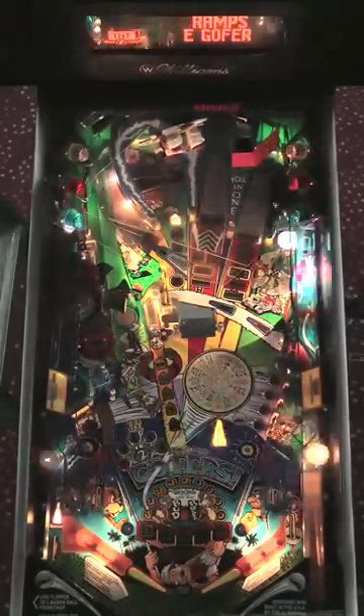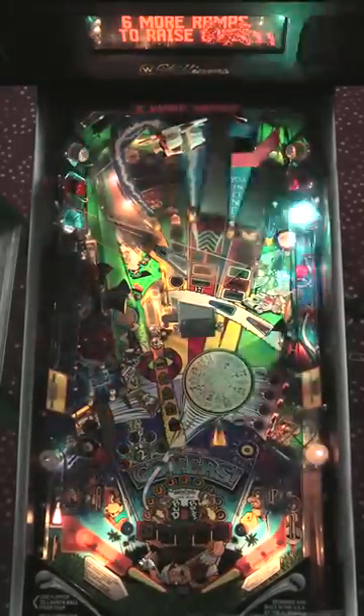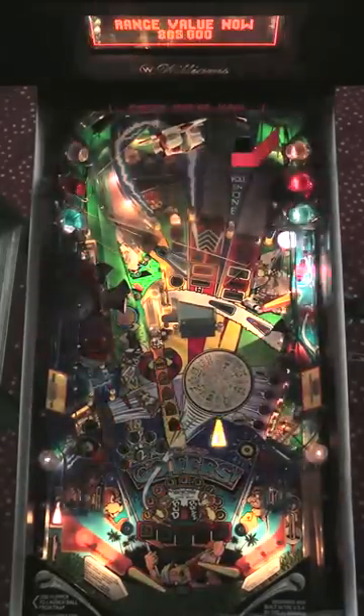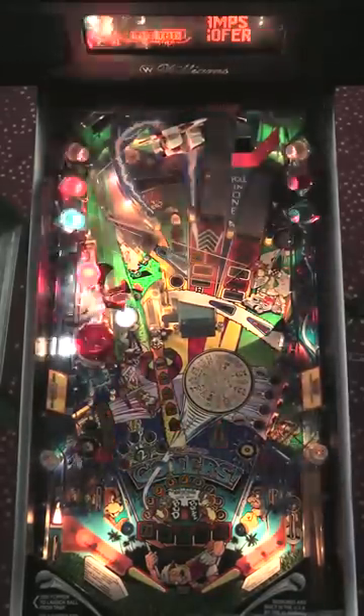After the third multiball, the fourth multiball actually takes nine ramp shots to light the lock. Again, you're trying not to make three in a row to the center ramp. So two shots and then make something else, two shots and make something else, two shots and make something else.